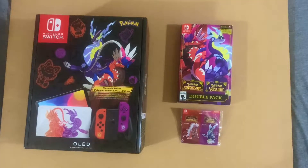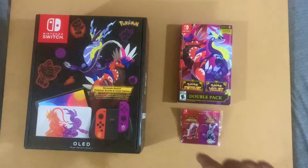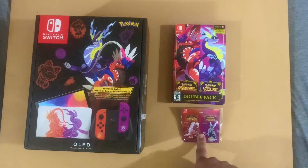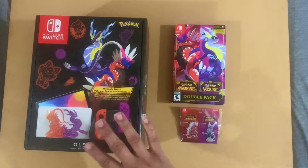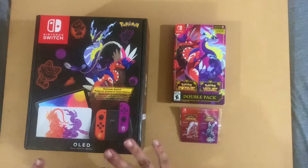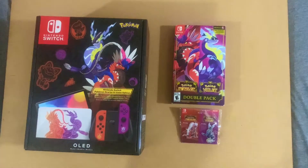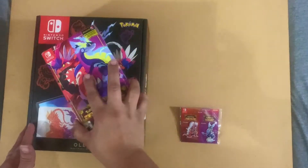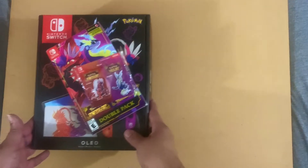What's up gamers, this is NGG here with another unboxing video. This time it is for the Pokemon Scarlet and Violet double pack, the pins, and the OLED. I caved again and picked up the OLED. Oh my god, this box is beautiful! All right, let's get into the littler things first — we're going in size order.